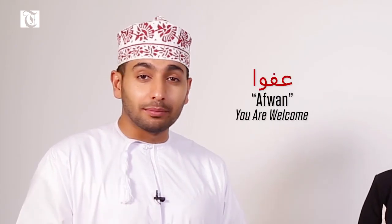If I'm not wrong, you say afwan. Great job — afwan is how to say you're welcome in Arabic.